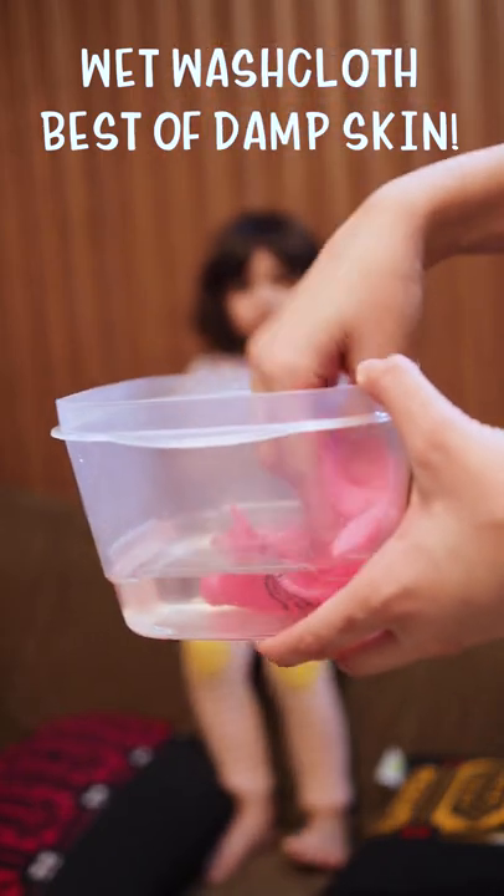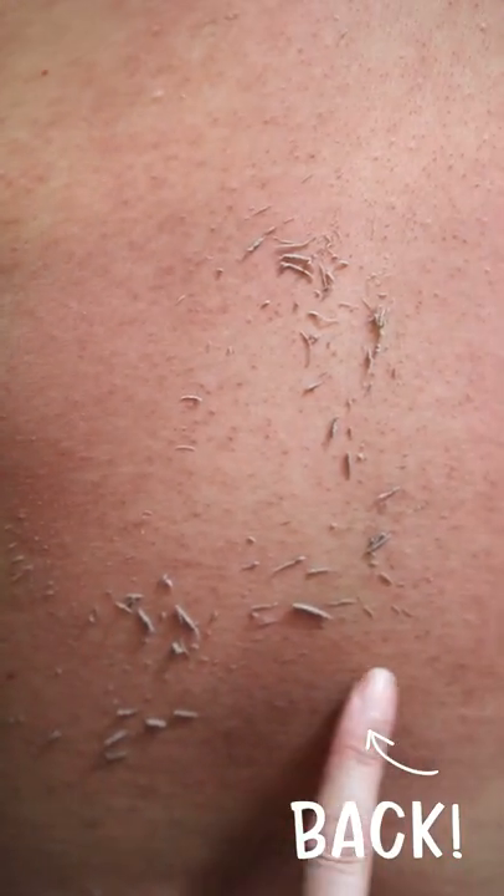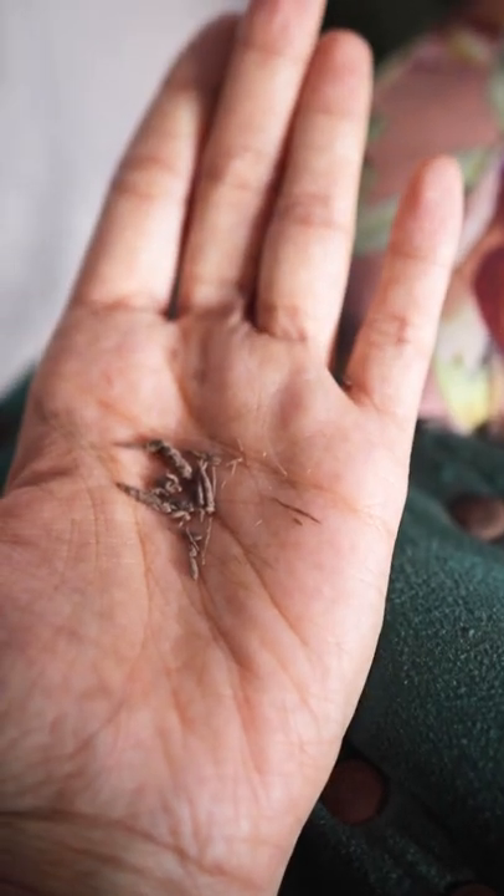So guys, as I started exfoliating with this cloth, I noticed that more and more dirt came out of my skin. I kept scrubbing and scrubbing for at least two to three minutes before my skin was red, and it was a bit sore to be honest. But you will not believe how much gunk came out of my skin.